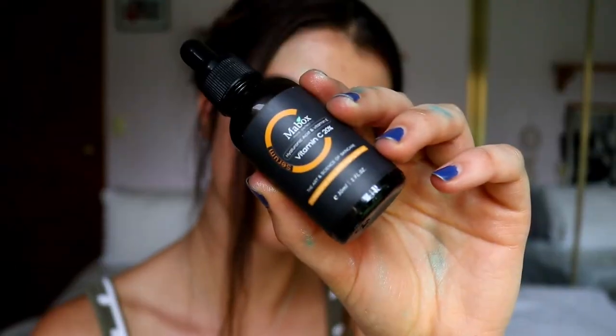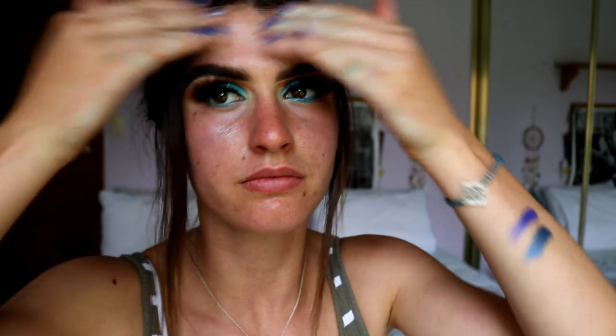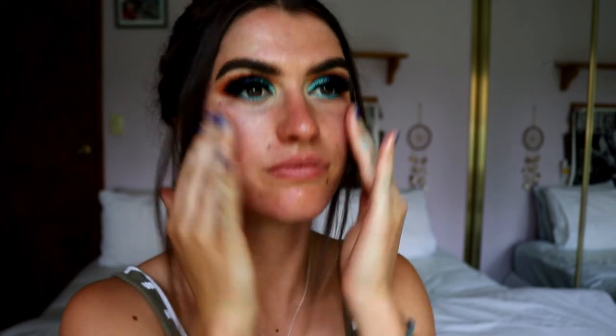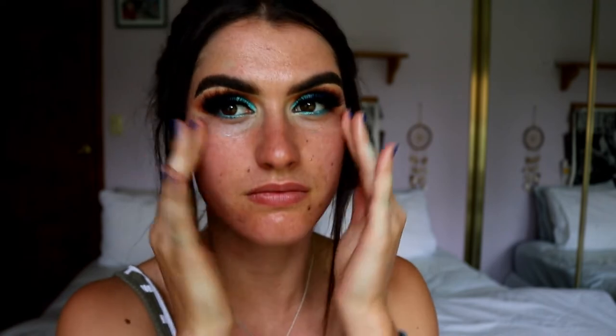The first thing I like to do lately with my makeup routine is apply these vitamin C drops all over my face and down my neck as well. Vitamin C is so good to help repair your skin from sun damage and UV rays, and because it is summer and I've been out in the sun a fair bit I've been getting a little sun kissed. The next thing is my 100% Pure natural mattifying primer, because it is really hot outside and I do get quite oily.